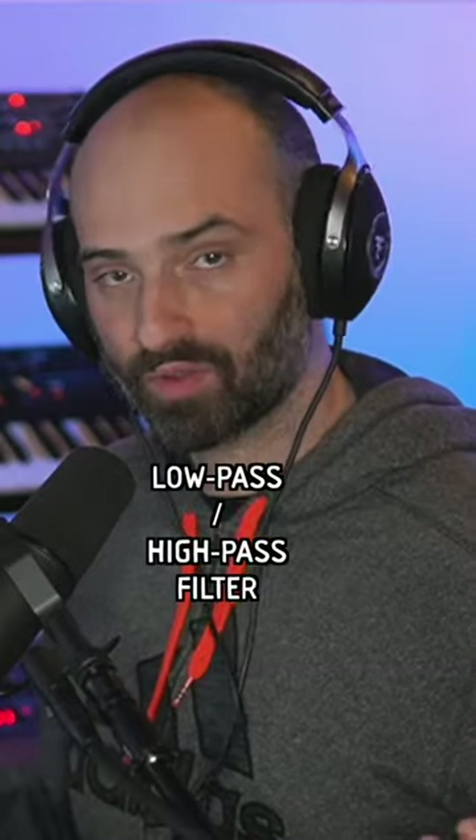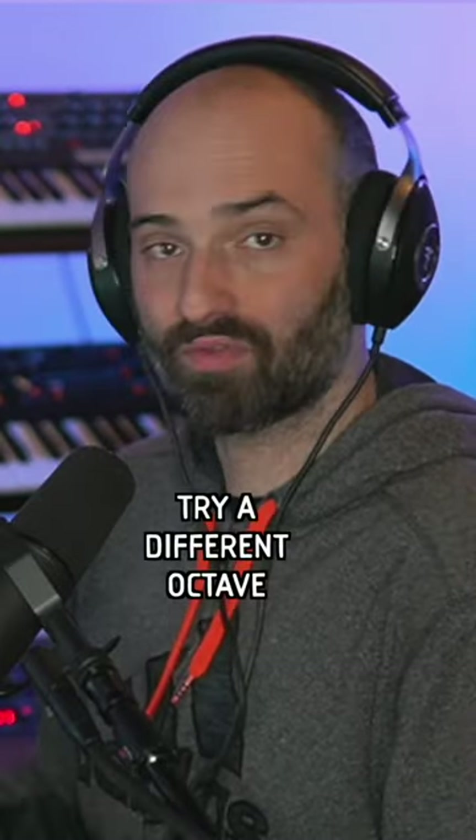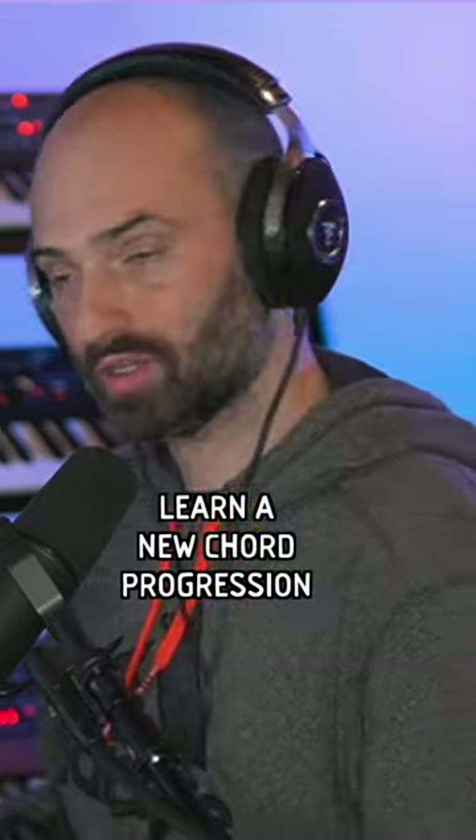The first thing that comes to mind is a plugin like Effectrix. Do something to it — pitch it down, try doing a low pass or a high pass filter on it to give it a different tone, try pitching it to a different octave. Learn a new chord progression and try some different types of chords. All these things can let you see things from a different angle.